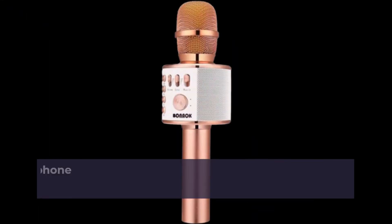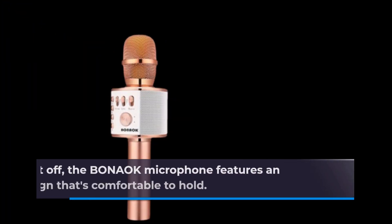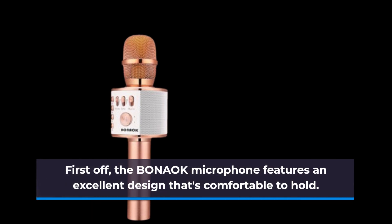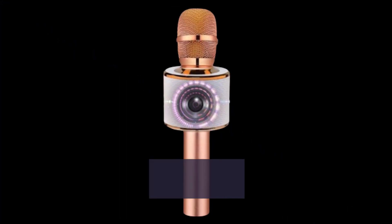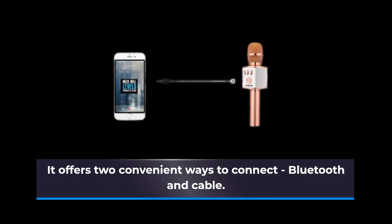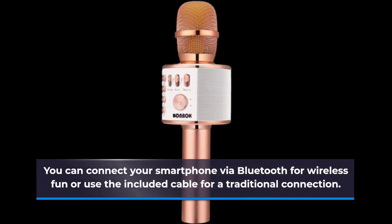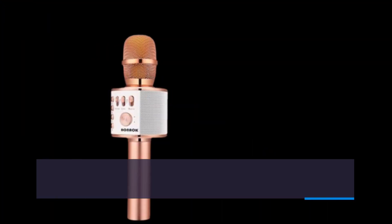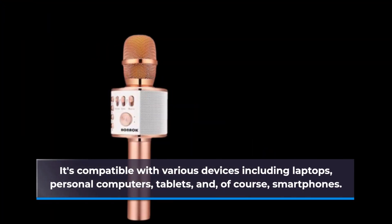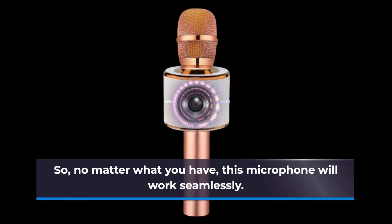Now let's talk about what makes this microphone stand out. The Bonac Microphone features an excellent ergonomic design that's comfortable to hold, ensuring a secure grip and making it perfect for long karaoke sessions. It offers two convenient ways to connect — Bluetooth and cable. You can connect your smartphone via Bluetooth for wireless fun or use the included cable for a traditional connection. It's compatible with various devices including laptops, personal computers, tablets, and smartphones, so no matter what you have, this microphone will work seamlessly.